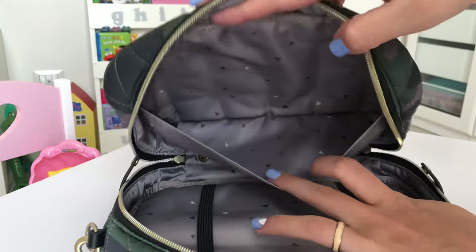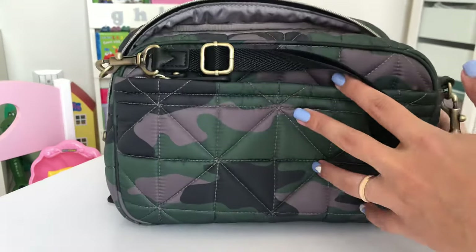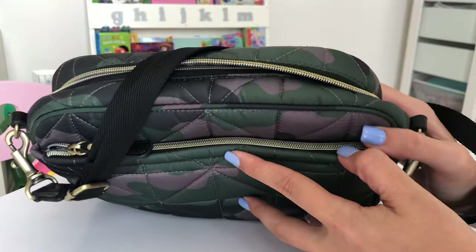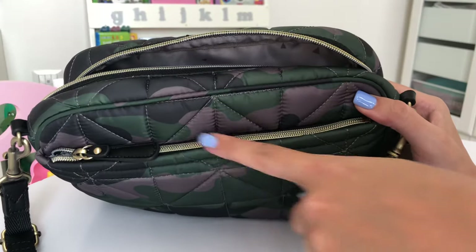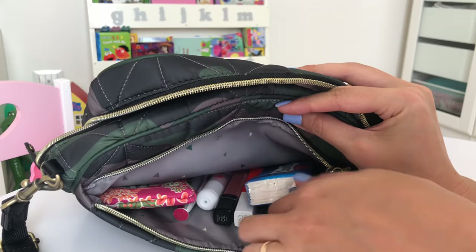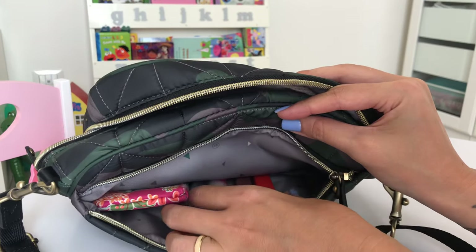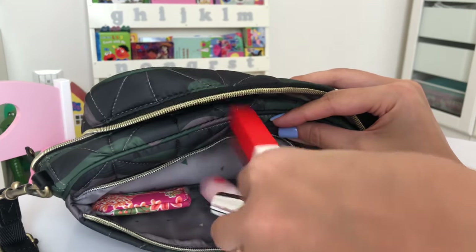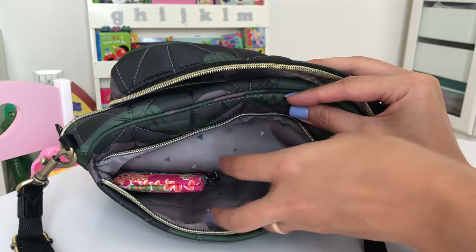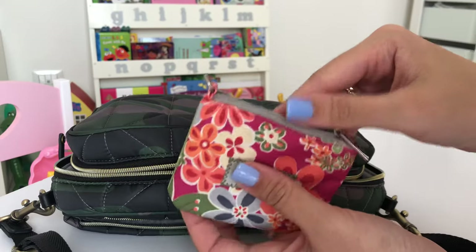In the back of the bag there's another zipper pocket. Inside here I have my personal needs: a packet of Kleenex, then four lipsticks and lip balms for myself, and last I have my coin purse — this is in the Perky Perennials from Juju Be — with all my coins inside.